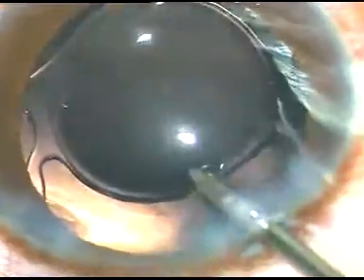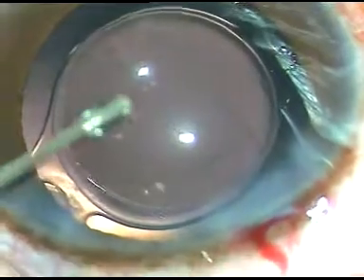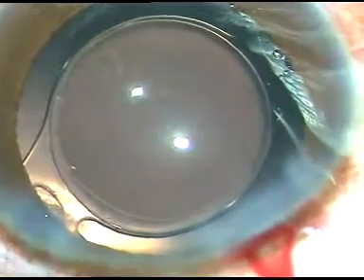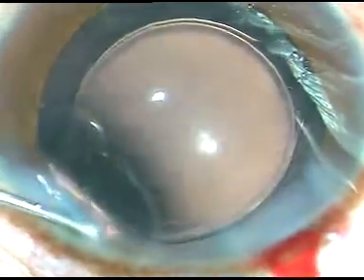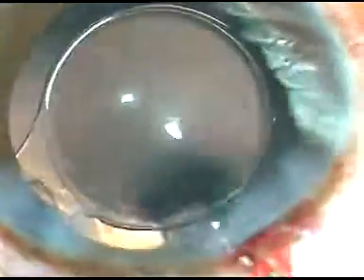I go behind the eye wall and irrigate that area. You can see the posterior capsule is very nicely clear — there are no cells on the posterior capsule. A little bit of moxifloxacin has been injected into the anterior chamber. There is only one side port in this case and it is hydrated. I just have to form the anterior chamber very nicely.